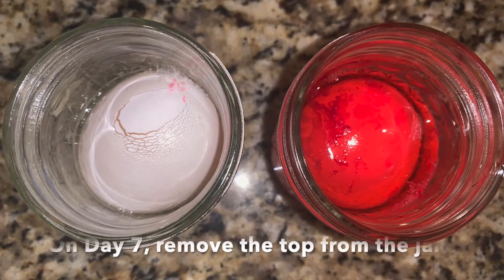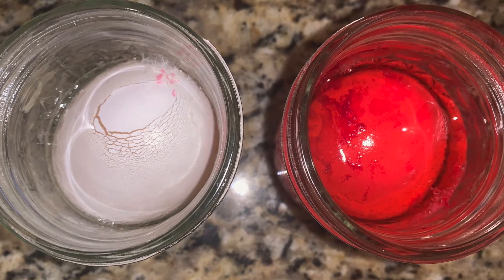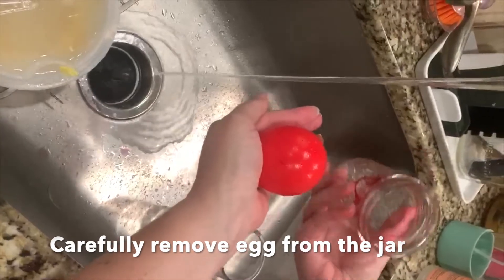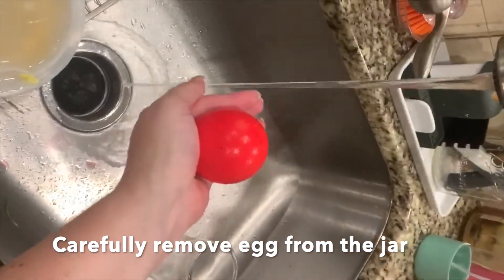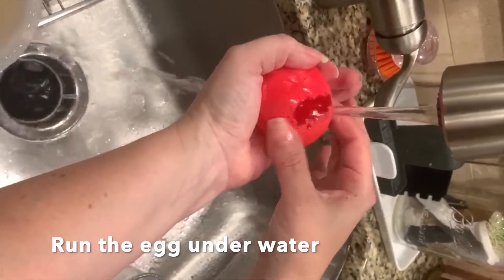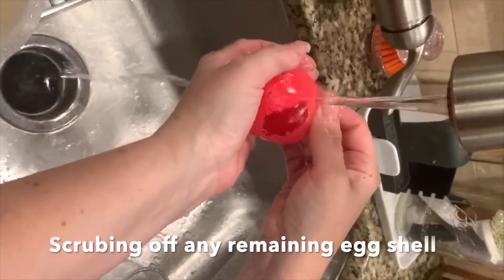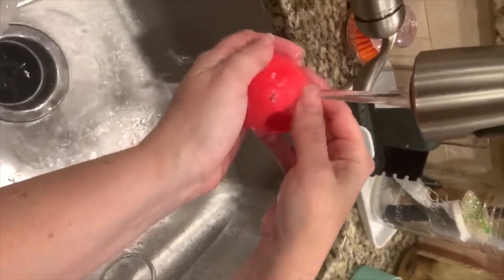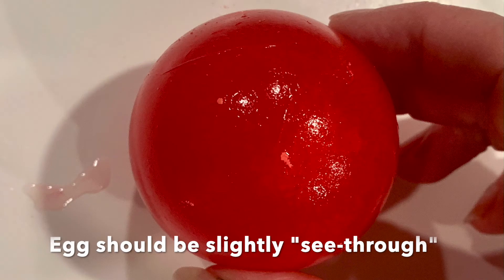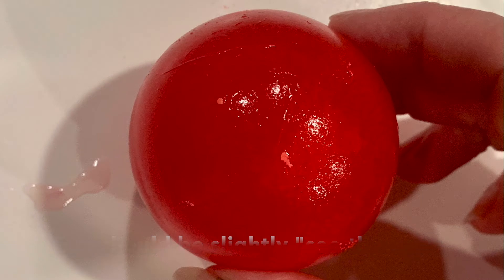On day seven, we can start by taking off the aluminum foil or the lid. Remove the egg from the jar as carefully as possible. Once the egg is removed from the jar, run the egg under water and slowly rub off any excess shell. If you chose to use food coloring, the egg should be the color of your food coloring and slightly see-through at this point.